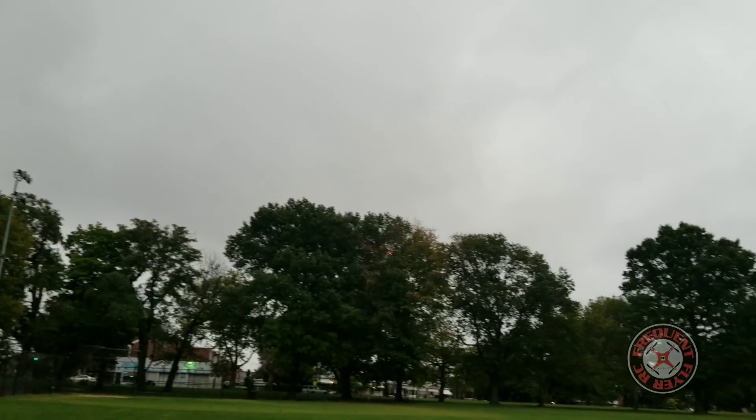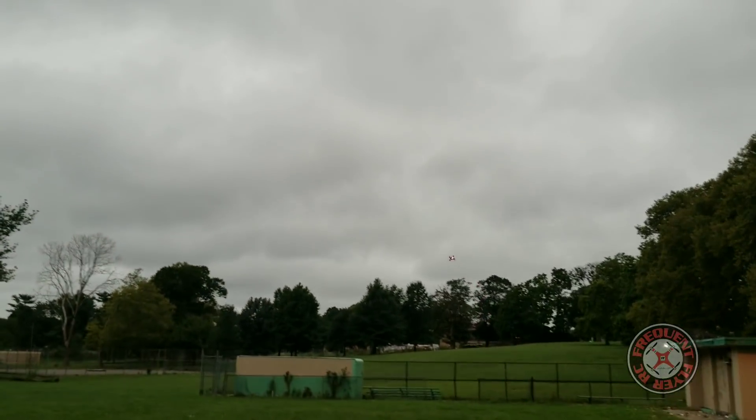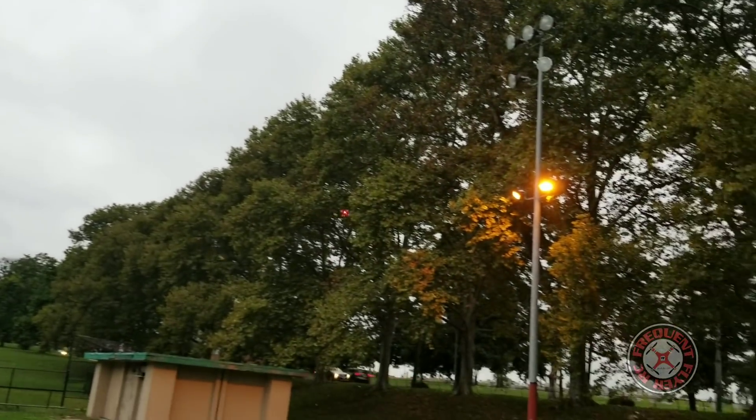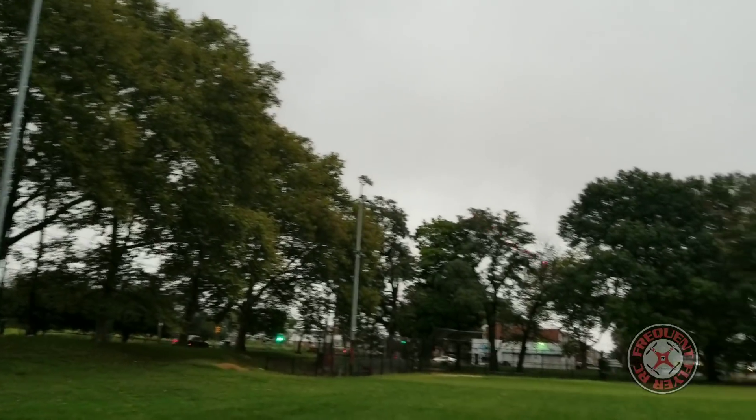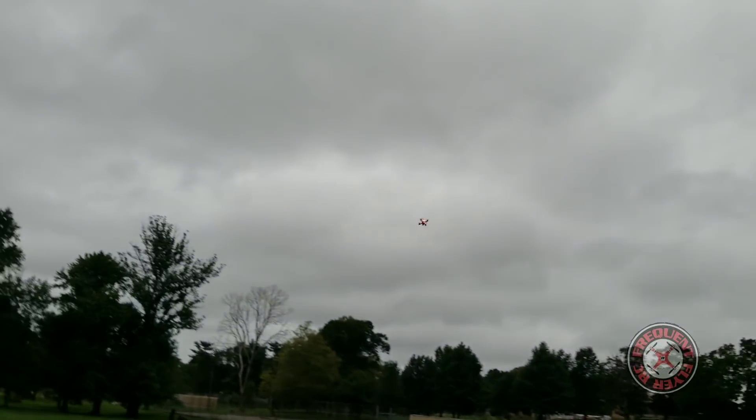It seems to be flying great with this battery. It's starting to get dark — even this street light here came on. It seems to have more power than the first Babyhawk R, and I think that's because of the 20 amp ESCs. The other one had 12 amp ESCs if I'm not mistaken.